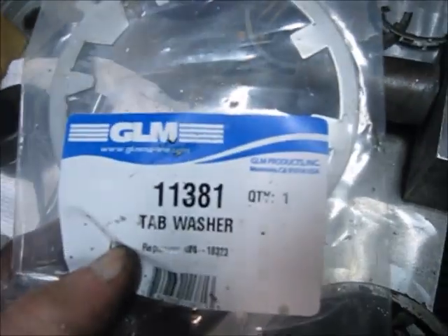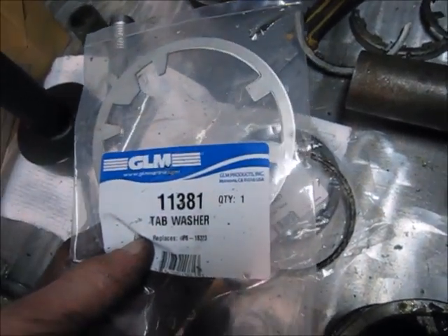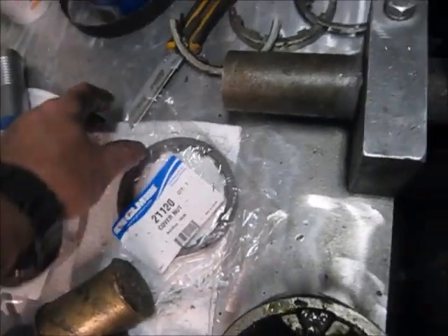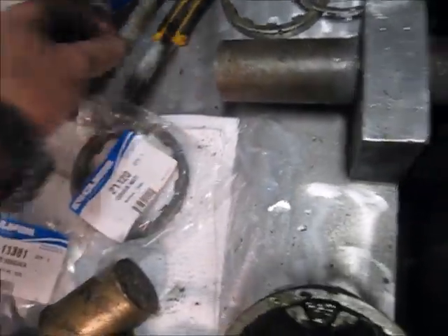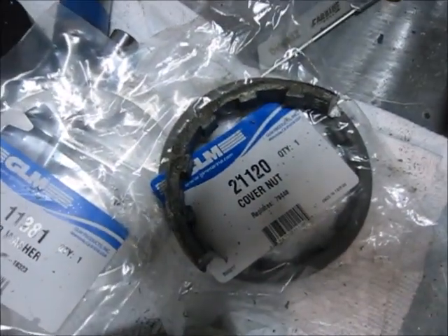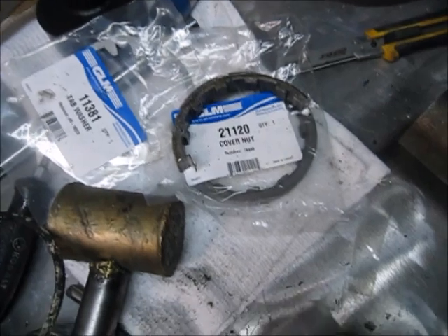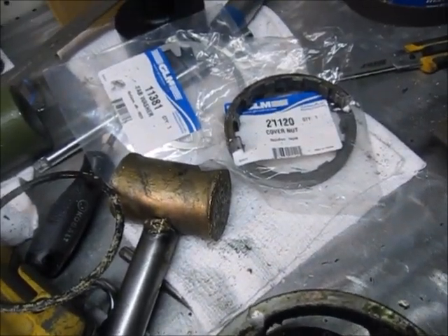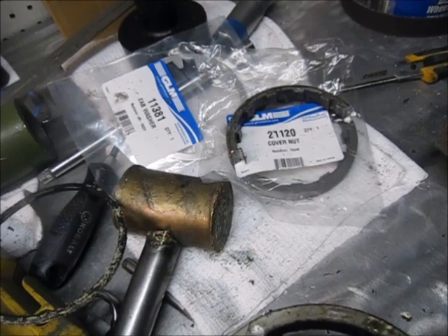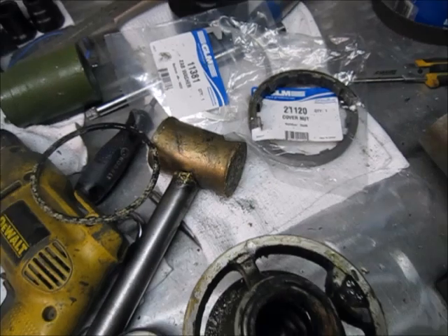If you need to replace the tab washer when you take it apart and you had to drill a hole, the part number is 11381. If you need a new cover nut like we absolutely will in this case, it's number 21120. If you have any other questions or need tech help, just phone the order desk at TC Electronics and Marine and ask for the tech service number. Thanks for watching.